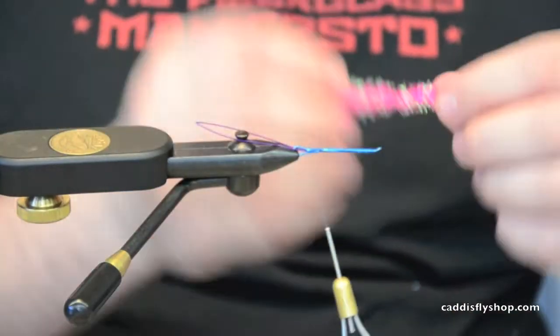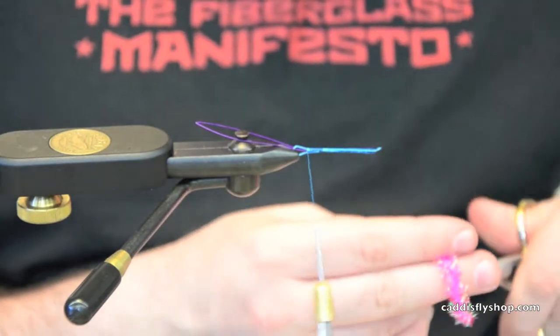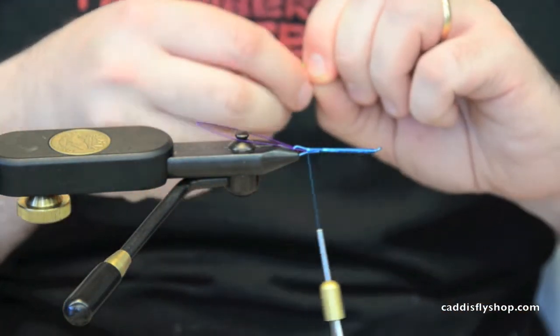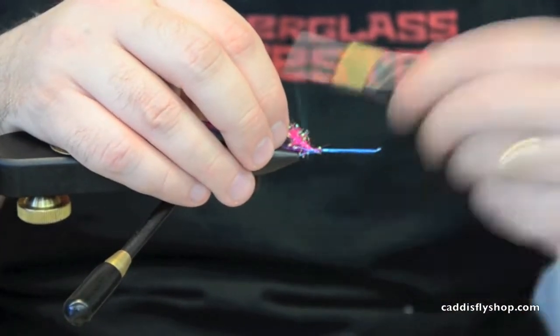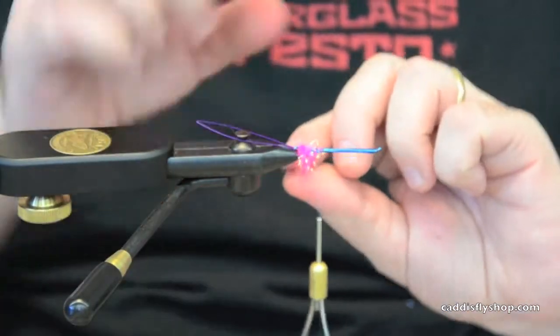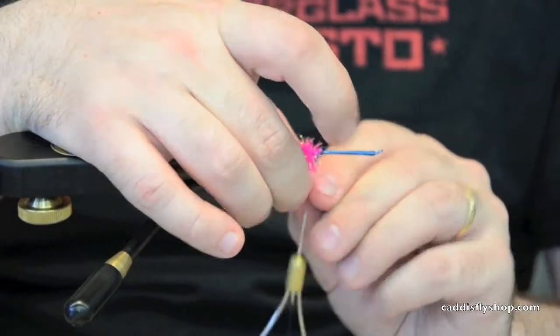Next I'm going to take some pink crystal flash chenille. I really like to use this stuff because it's similar to S-dance but it's a little stiffer, so when I build that wing around it, it actually helps support it. It also gives it a really nice, kind of pearly, pearlescent contrast.